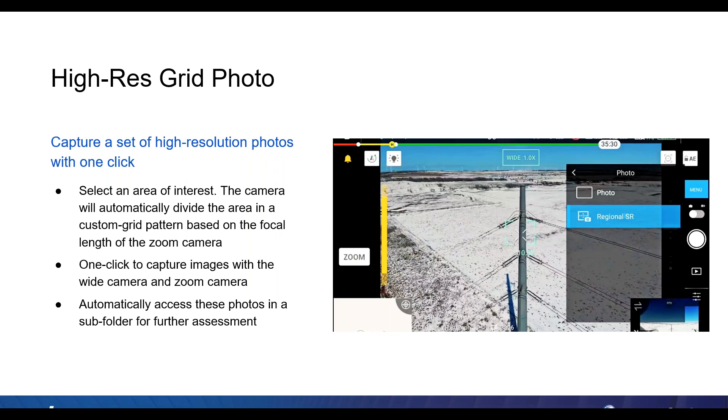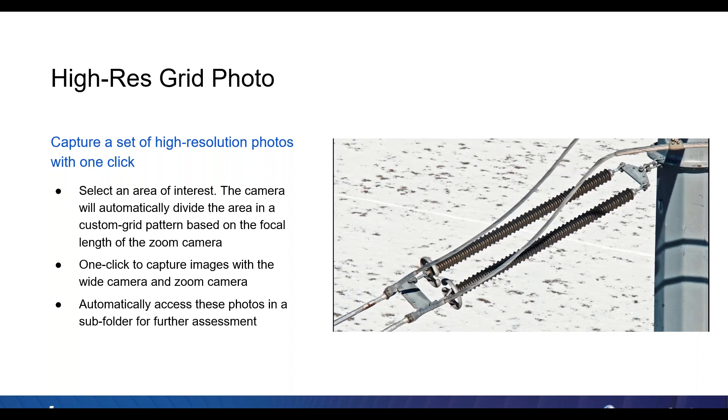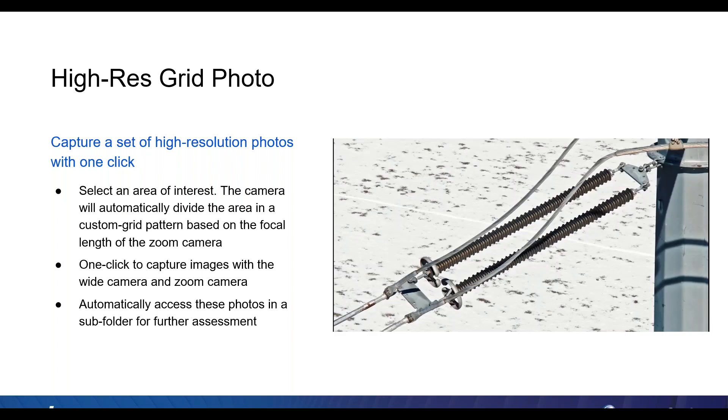Another feature is the high-resolution grid photo. With this, you can capture a set of high-resolution photos with a single click — you just select an area of interest, and depending on your zoom factor, you'll get multiple pictures. What we're doing is taking a wide-angle picture and then with the zoom, going in and taking a picture of every section. Once the images are taken, you can go back into your subfolder, look at the wide view, and it'll show little squares so you can look at every section individually — you get the full picture and can zoom in on each one for a better workflow.